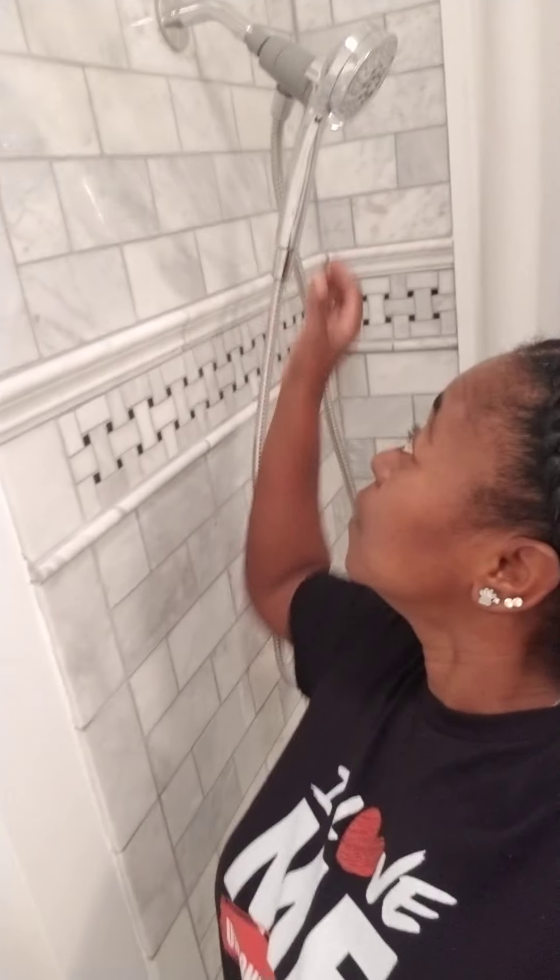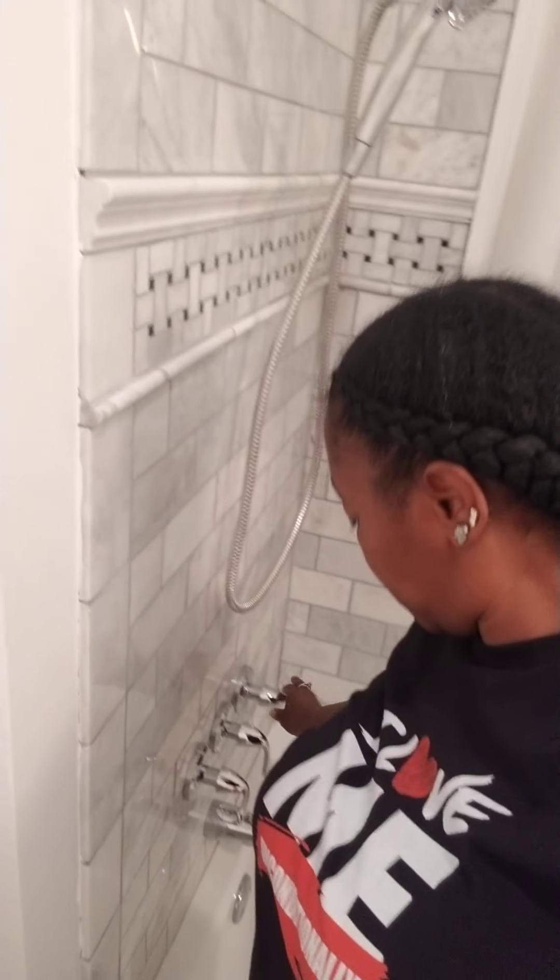And here's the other bathroom with the other one. This one is magnetic — look at that. Ain't fancy. No drip either, but I'll show you. No drip.